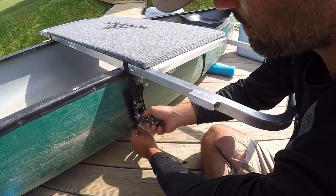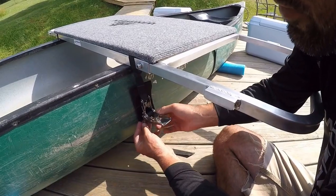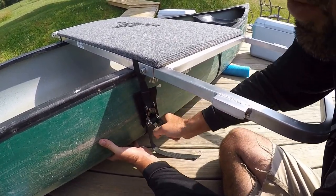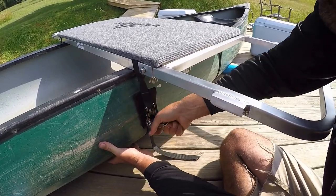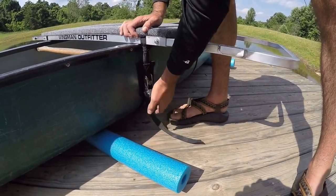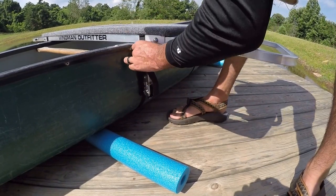Now that both straps are moderately tight, we have a pad here to protect the boat from the buckle. You can then crank it down really to as tight as you want. I generally get it to where it's pretty tough to snap. Back on the front strap now — going to tighten it down all the way. I'll take the slack line and just tuck it in behind here somewhere.